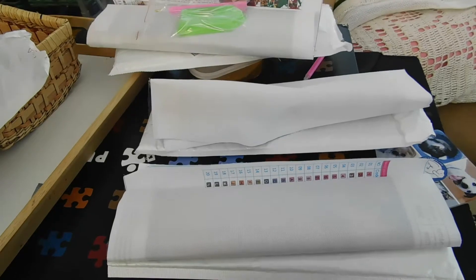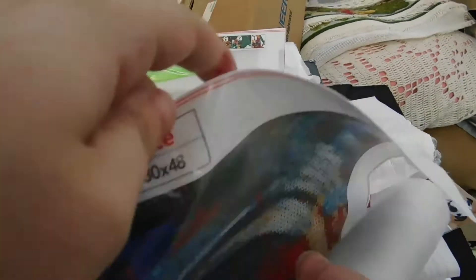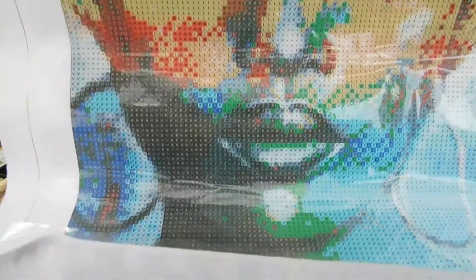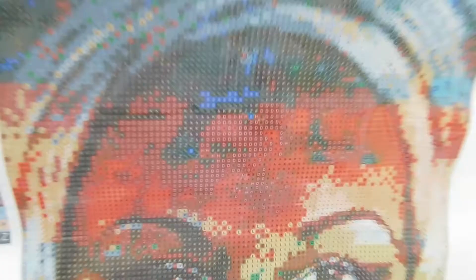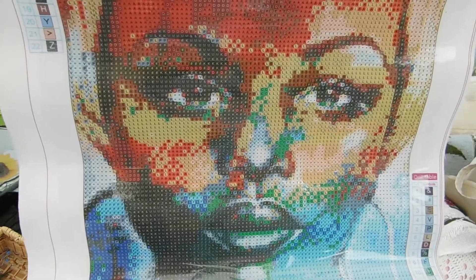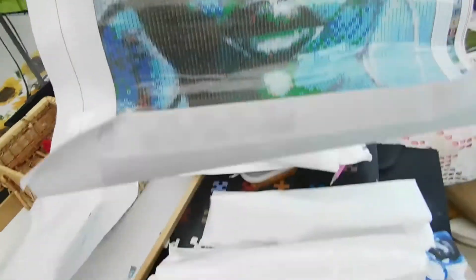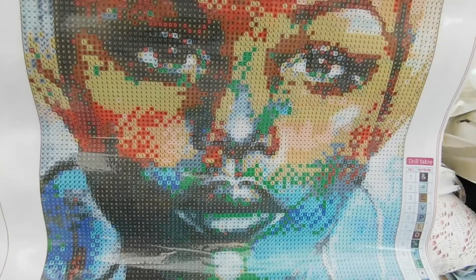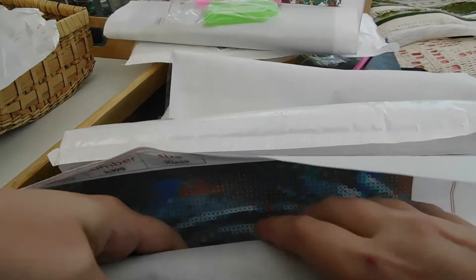This next one is African Woman and, believe me, she is beautiful. This one is 30 by 48, which is different. So beautiful — I can only hold my arm out so far, but isn't she gorgeous? The expression on her face, the world reflecting through her eyes — oh, I'm in love with this one so much. This is my first Fan Sales order and I am impressed with their service.